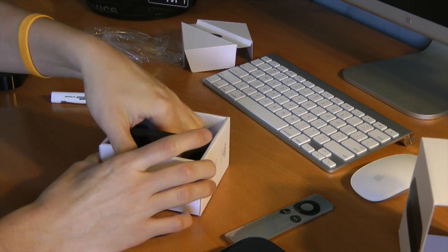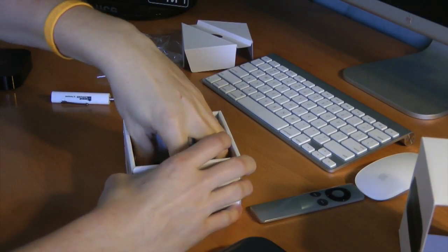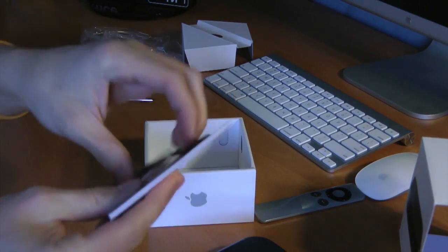And of course the usual power cord, which comes in a nice little snake-like coil. And yes, the Apple TV manual.